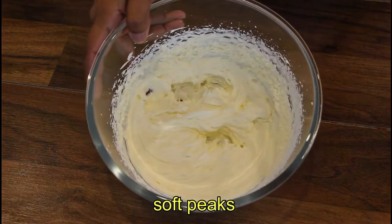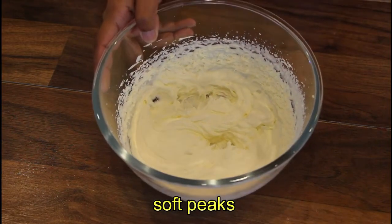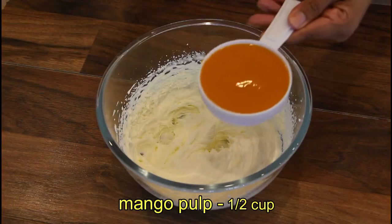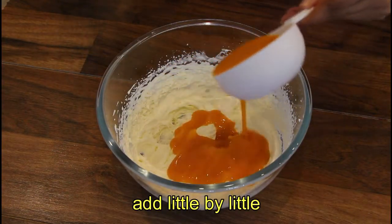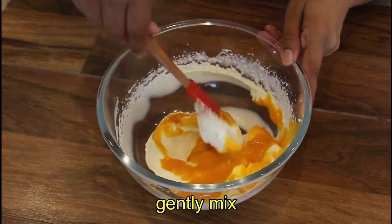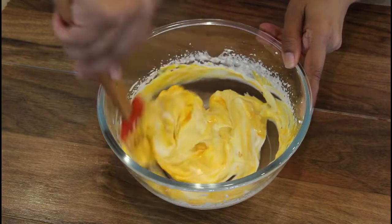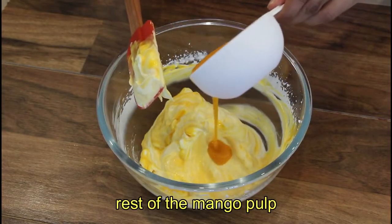We will be able to mix it in 2-3 minutes. We will mix it in the same way.